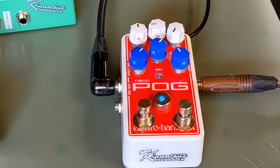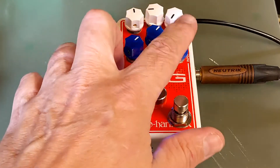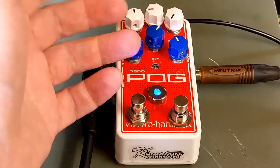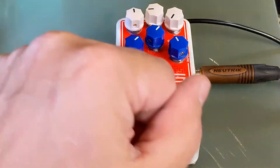Right now we're just on the clean tone. And let's check this out. So you have the low octave, high octave, and you have the dry in the middle. That's how we have this set for this video, and I hope you enjoy this.